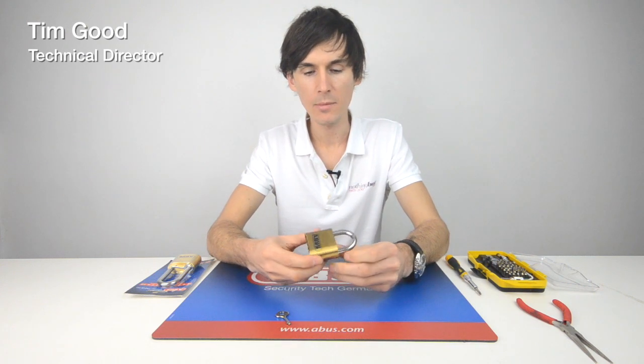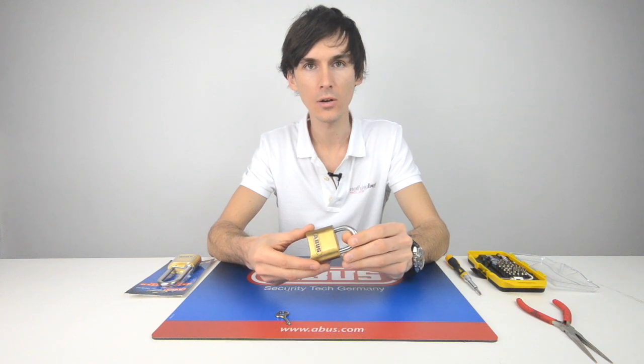Welcome back to the Nothing But Padlocks review series. I'm Tim Goode, the technical director here. This is the ABUS 180IB marine-grade combination padlock.